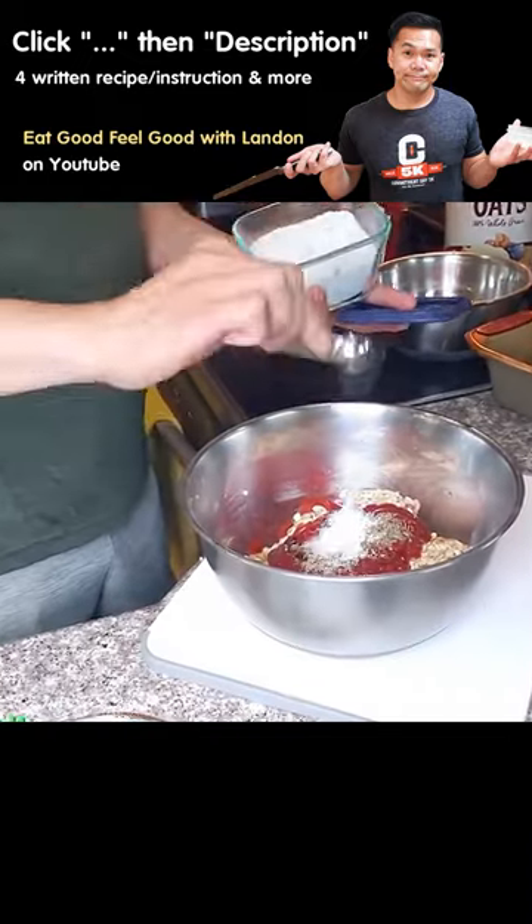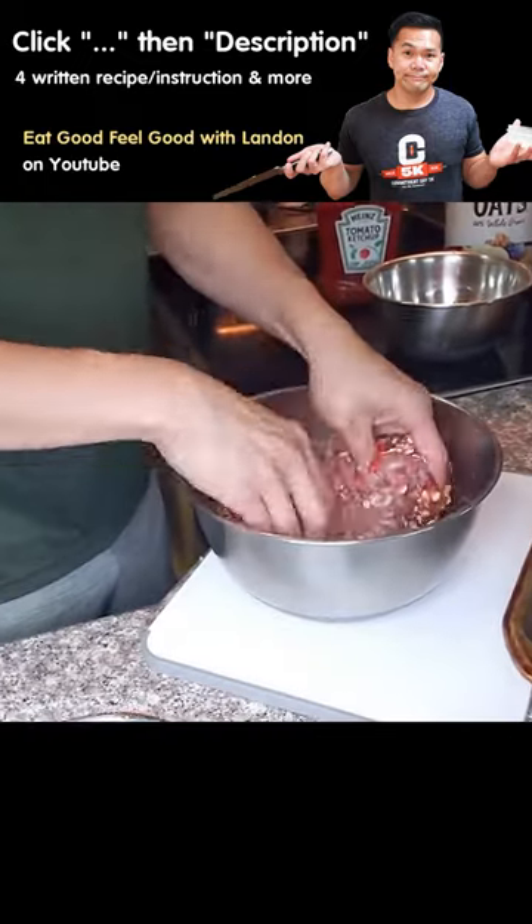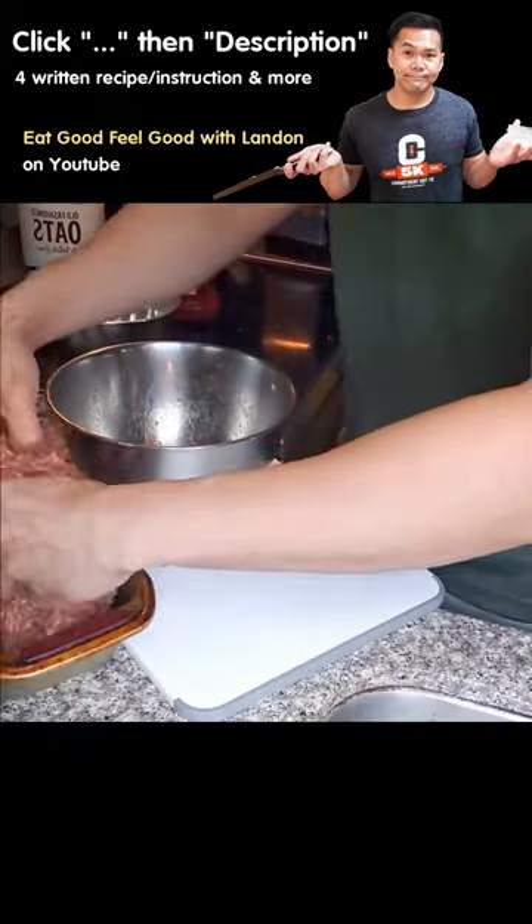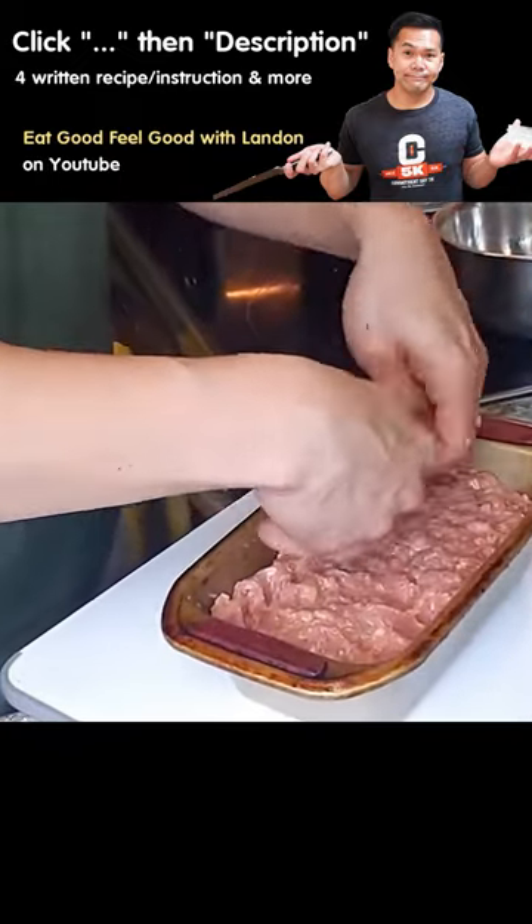What's unique about this meatloaf is that we use pork, ground turkey, and oatmeal, which improves the texture tremendously. Not to mention, our meatloaf is now super healthy.